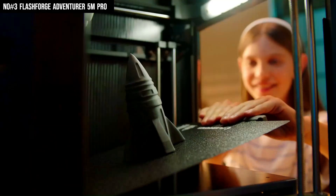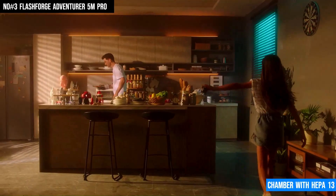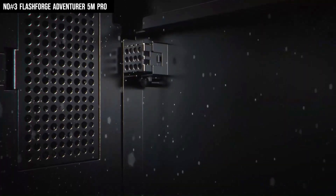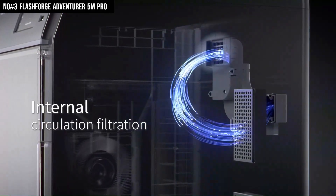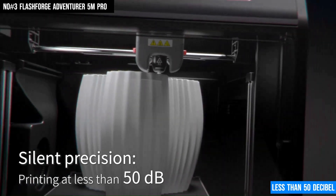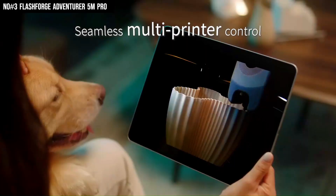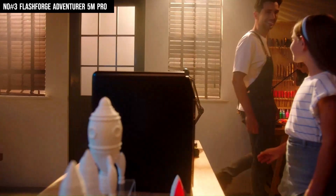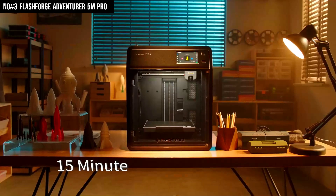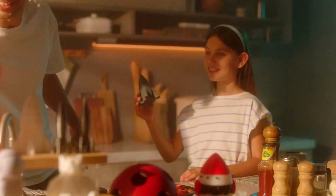The PEI magnetic build plate ensures easy model removal, while the fully enclosed chamber with HEPA 13 and activated carbon filters keeps prints stable and the air clean — great for home or classroom use. It's also impressively quiet, running at less than 50 decibels, and supports Wi-Fi, LAN, USB, and cloud printing via the FlashForge app, making remote operations simple. Add in the resume printing feature, intuitive touchscreen, and multi-material compatibility, and you've got a complete, user-friendly powerhouse ready for any print challenge.